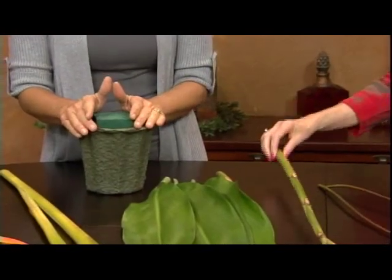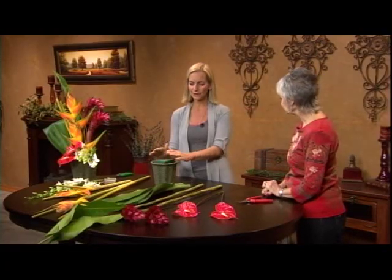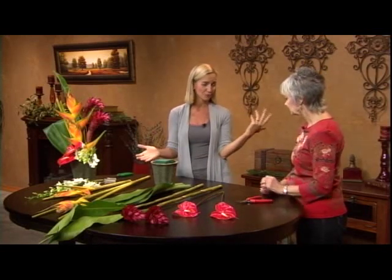One important thing we need to have is a very strong and tall container, because you will need the support. Because they're big. And if you don't have enough floral foam or a tall enough container and you put your stems in there, the whole thing will fall over. It just won't work.